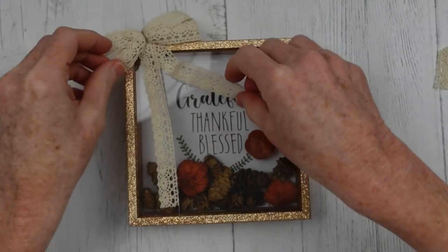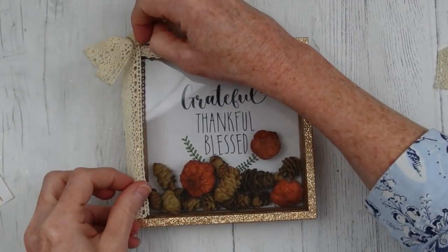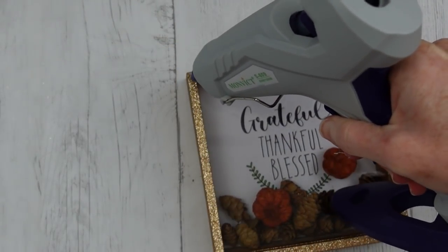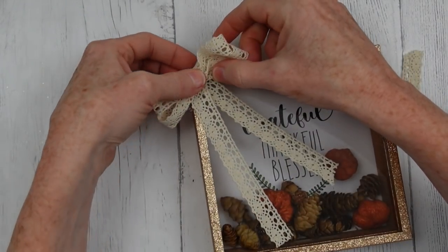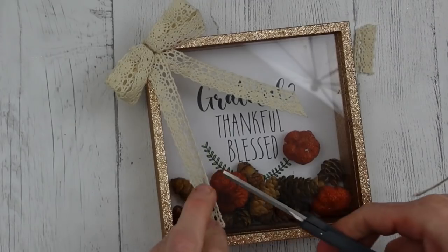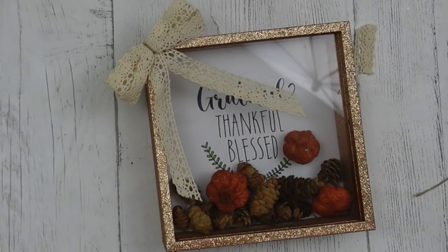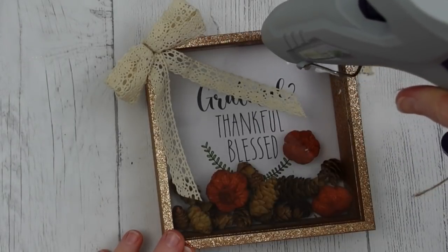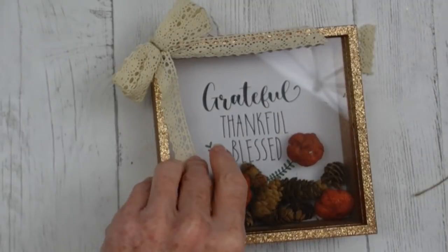Now I'm just cutting off that little piece that was left on the inside. Use whatever type of bow you like, but I thought this was cute for this project. This is like a rustic glam kind of project. It's got the little lace and it's got the glitter — it's gold, so it's kind of glamorous, but it's very rustic with the pieces we put on the inside.